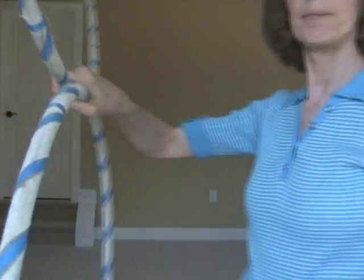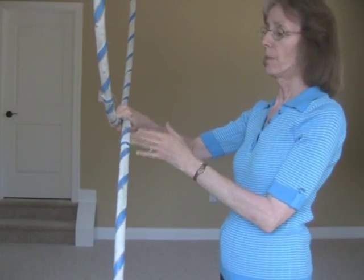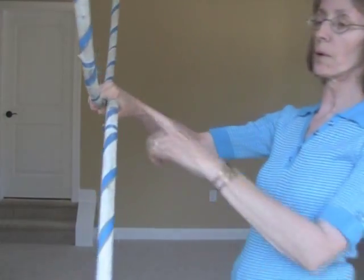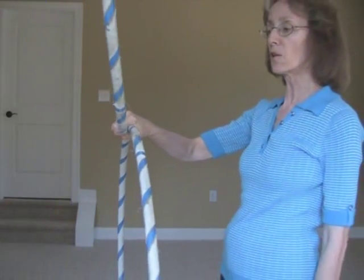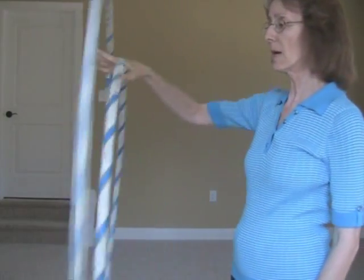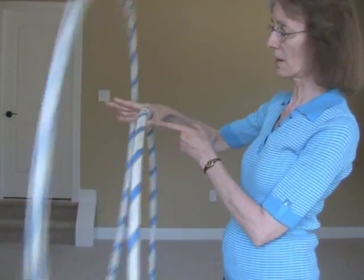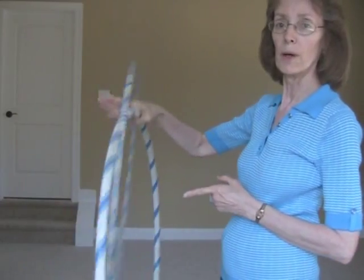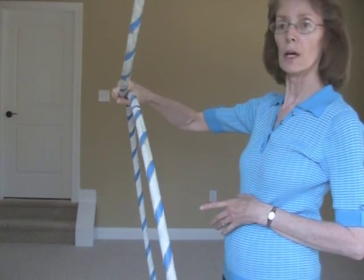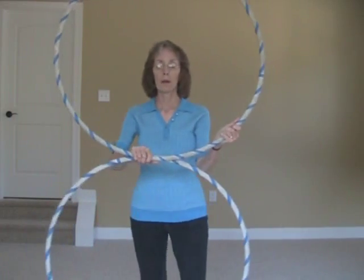When you start, your thumb can support both hoops so you don't need the other hand. When you let the hoop drop, release your four fingers and at the same time give it a push with the index finger, then take the thumb and grab the bottom hoop and hold it away from the other hoop. Then you catch and grab.